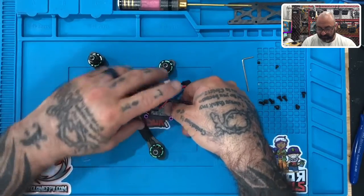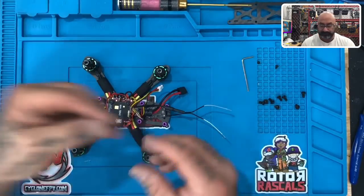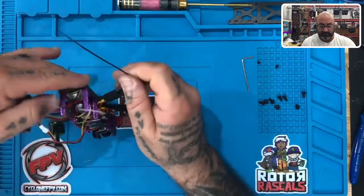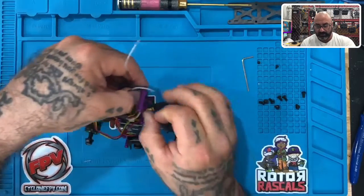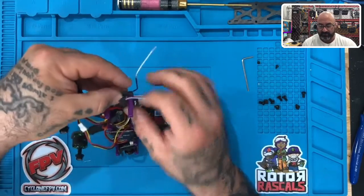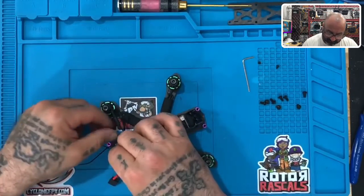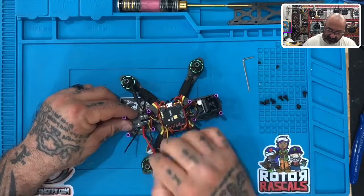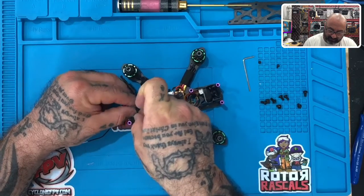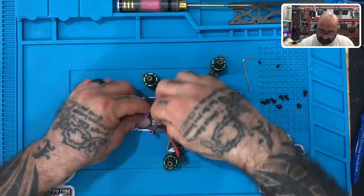We're going to fasten it to the bottom of this frame just like that. Now we're going to take one of your zip ties and basically zip tie this receiver to the frame. You're going to go out and then come back in this way, so the buckle of the zip tie is inside the frame and not outside. Move your antenna out of the way for just a second, and make sure your XT60 cable is kind of out of the way too. Once we've got that, we're just going to clamp this zip tie in just like this.